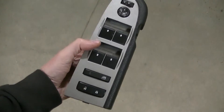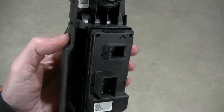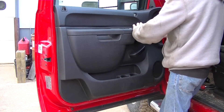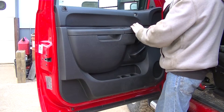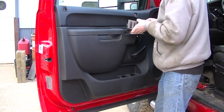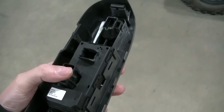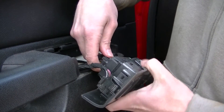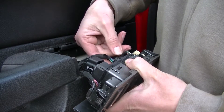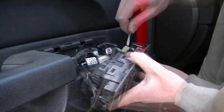Next is the switch bank. You just put a pry tool in there and pop it off — it just has a few clips in the back. Most of the plugs are normal GM plugs where you just push down and pop them out. There is one on the side, towards the back of the switch, that's a little bit of a pain — it's got a different kind of clip where you have to pry it off instead of push it down, then work your way and pull it off.